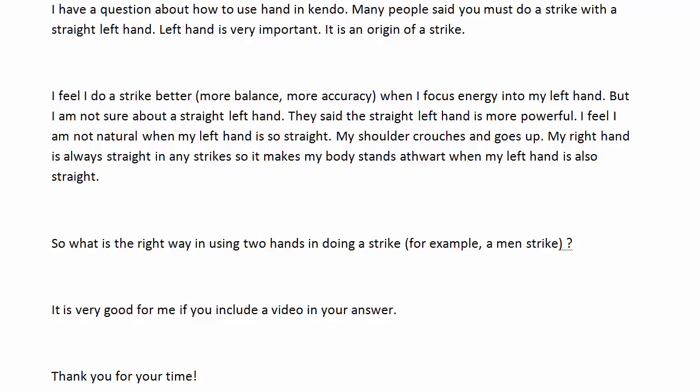Here's a question from a viewer: 'I have a question about how to use hands in kendo. Many people say you must do a strike with a straight left hand. The left hand is very important — it is the origin of a strike. I feel I do a strike better, more balanced, more accurate when I focus energy into my left hand. But I'm not sure about a straight left hand. They say the straight left hand is more powerful, but I feel unnatural when my left hand is so straight — my shoulder crouches and goes up. My right hand is always straight in my men strikes, so it makes my body lean forward when my left hand is also straight.'